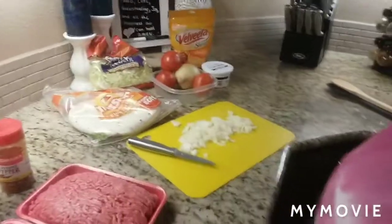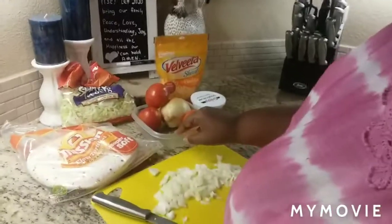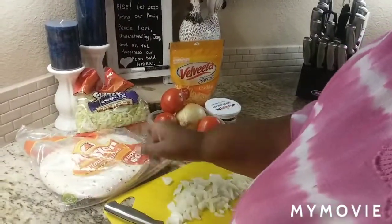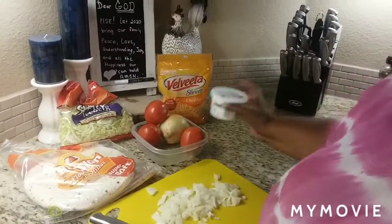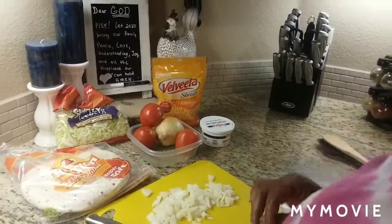And some chopped up onion — my onion and tomatoes are right here. I've already washed my tomatoes, and as you can see I have tortillas, shredded lettuce, Velveeta cheese, and sour cream. Velveeta makes everything better. I'll be right back when I get the meat inside the pan.